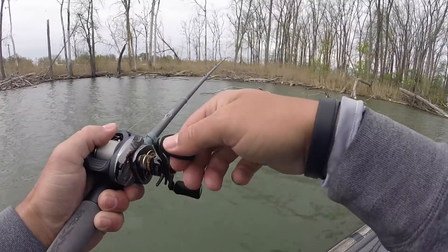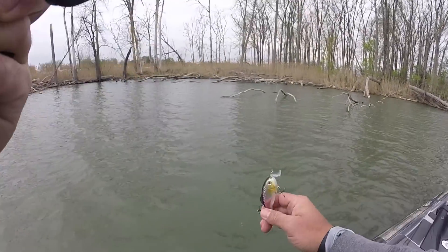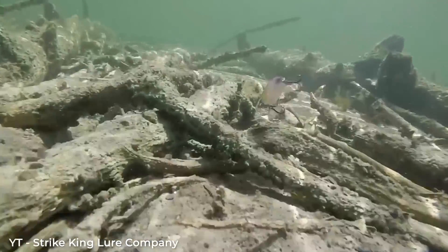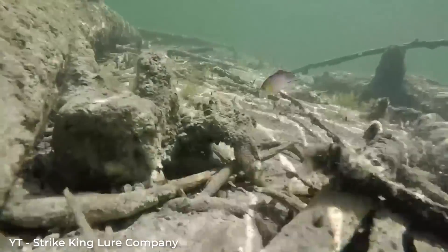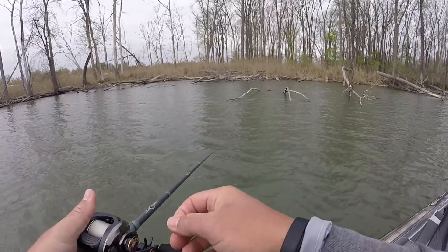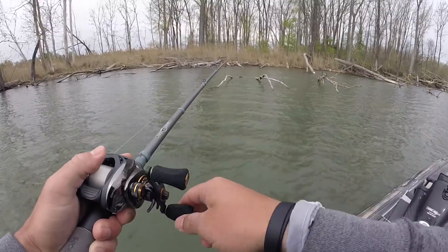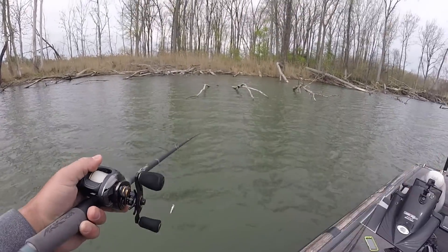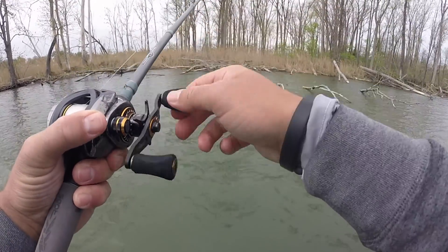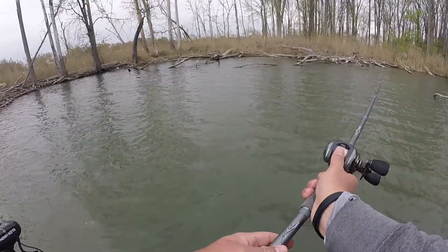One thing I really noticed about this bait is that it hunts in the water really, really well. What I mean by hunting is — not only is it diving, but it goes side to side. There's a lot of side-to-side action. When you have a crankbait with a lot of side-to-side action like that, you don't always need to be hitting the bottom to catch fish on it. Some crankbaits really only produce bites when deflecting off the bottom, but as you can see with that fish I just missed, he hit the bait when it was just about to come out of the water — because this bait kicks side to side and triggers bass to eat.